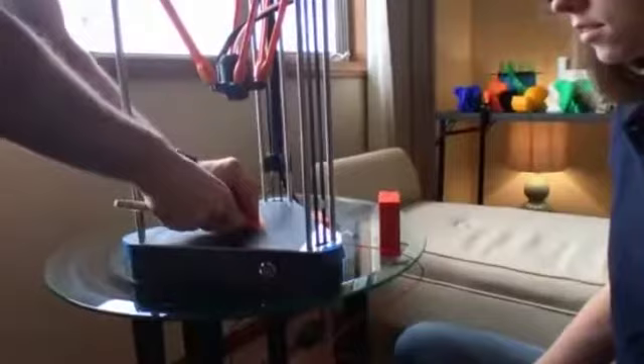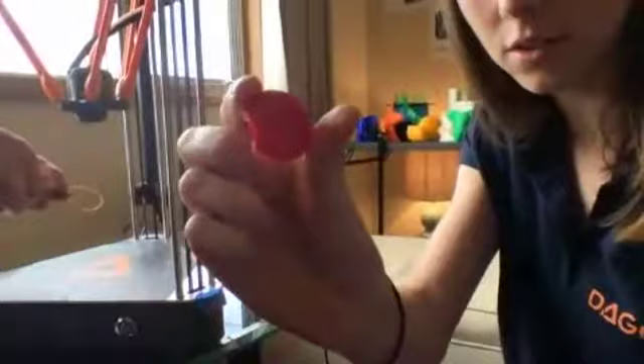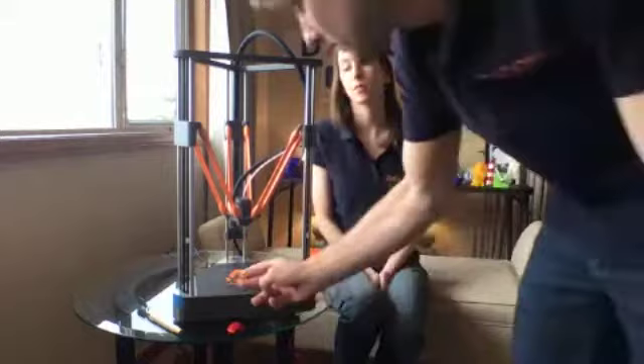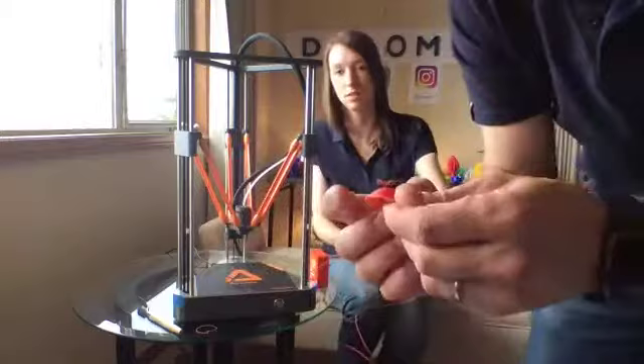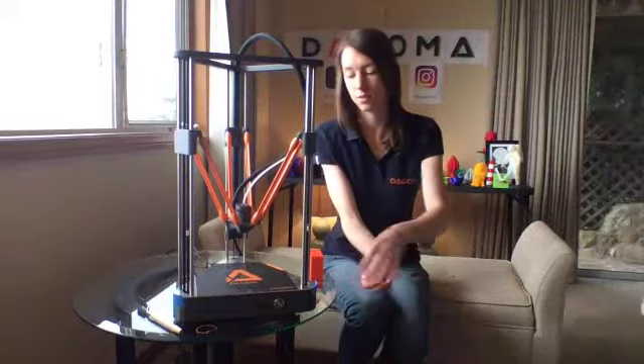Now let's remove the finished piece from the bed. It's well attached. Here it is — you can see very small details printed really well. Here is the first layer, which is very important — and as you can see, the first layer is perfect. That gives you an overall idea of the quality. You can also see the detailed texture of the Neva's surface. The filament is now being automatically removed.